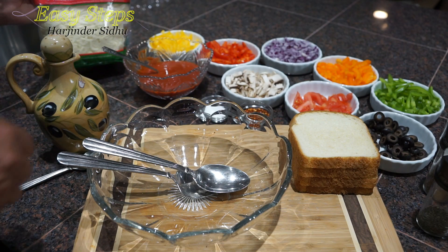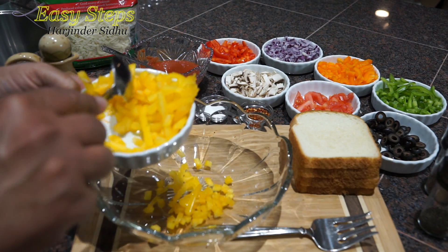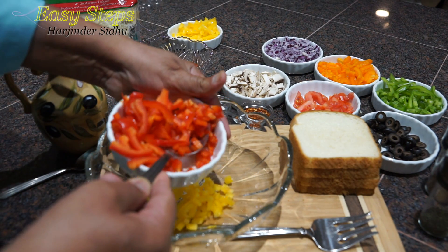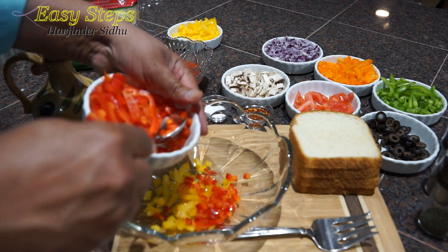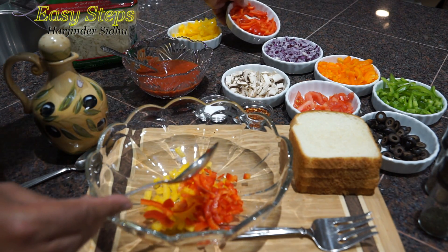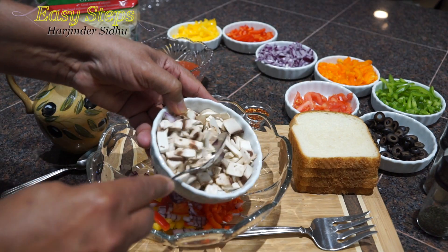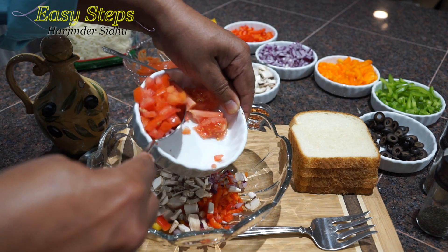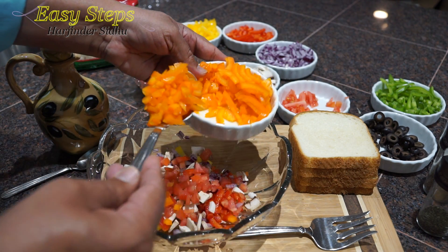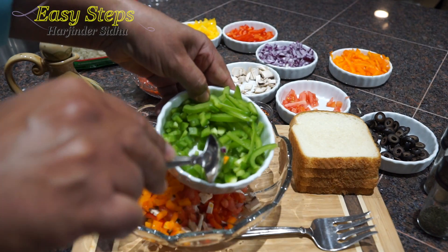Get a large bowl and bring all the ingredients together. I'm adding one tablespoon of yellow capsicum, one tablespoon of red bell pepper — some long slices and some smaller ones — one tablespoon of red onion, bella mushrooms, tomatoes, orange bell pepper, and some long slices.